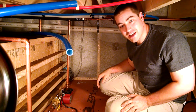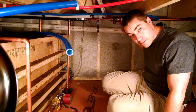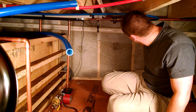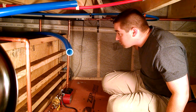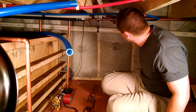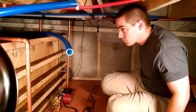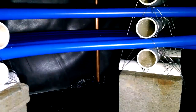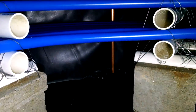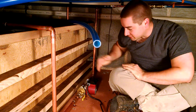I think we can actually add some water now. So over here is the ball valve — let's see what happens. There it is, that's the dip tube. It's working. It's filling the system.